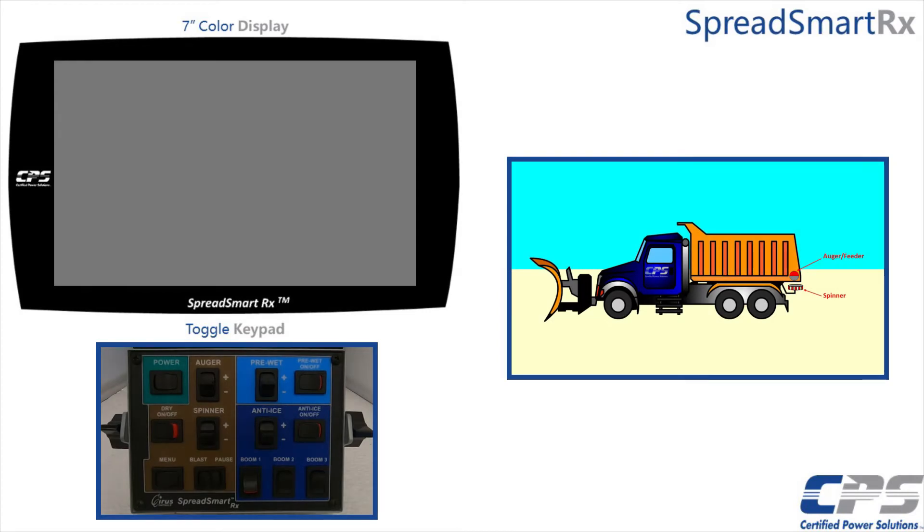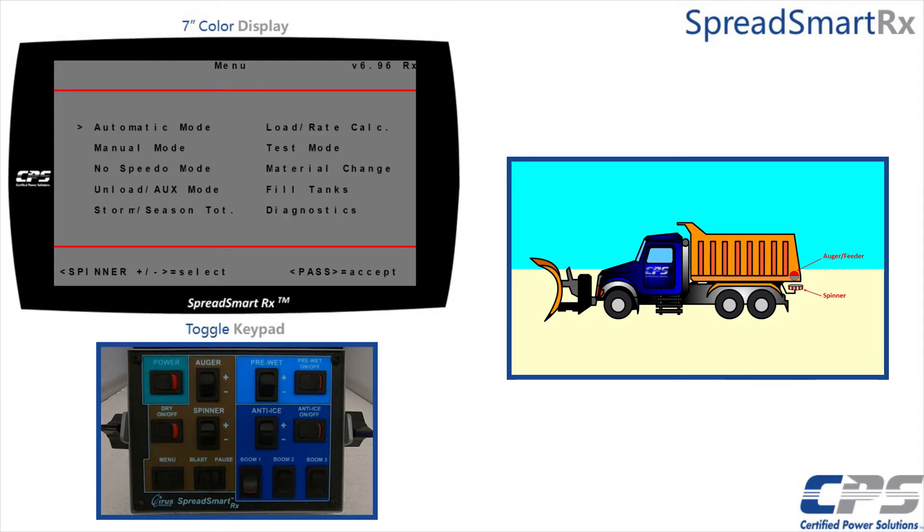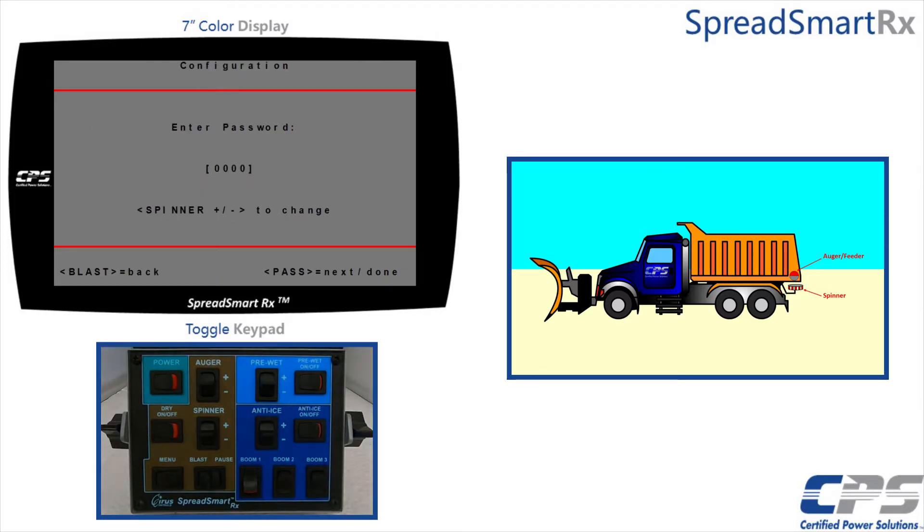Turn on your device through the power switch on the toggle keypad. To access your configuration menu, push both the auger and pre-wet switches down simultaneously. You will then be asked for a password. Use the spinner controls to change the digits and use the blast or pause controls to change the cursor position. At factory default, the password will be 9000.